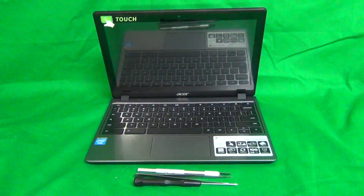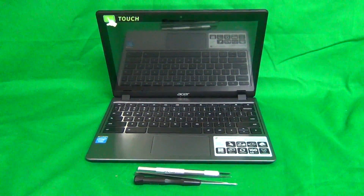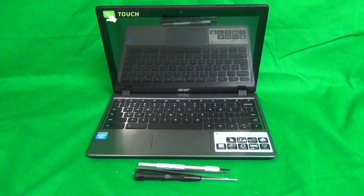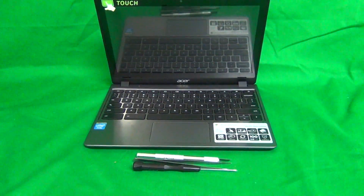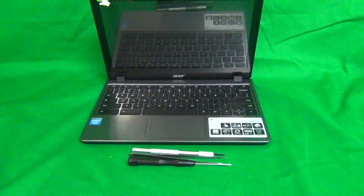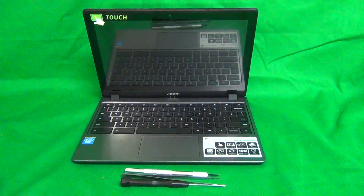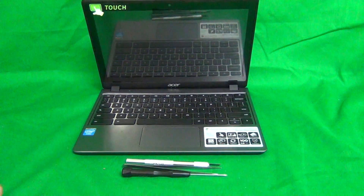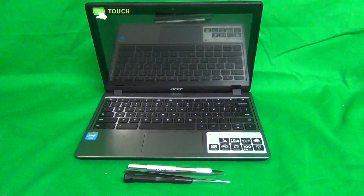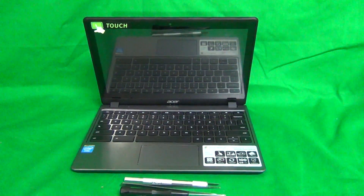Today we have an Acer C720P Chromebook with a touch screen — a Chromebook computer that has a cracked LCD screen — and we're going to show you how to replace the cracked LCD screen. For this model, the touch screen and the LCD screen are different components, so they're separate.